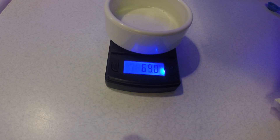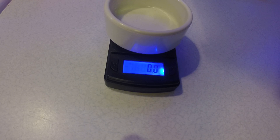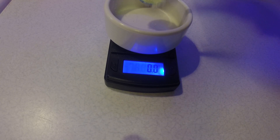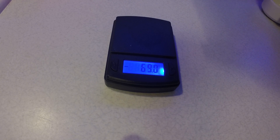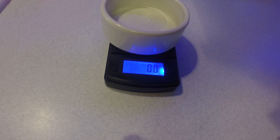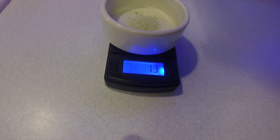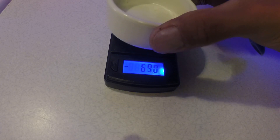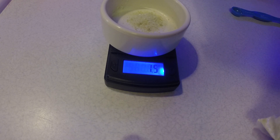The first one I'm gonna do is the MasterBlend. We're gonna zero this out and use a level half teaspoon — put that in there. That's reading 2.8, which is a little too much per gallon. For tomatoes and peppers, I believe it's 2.2 per gallon. So a quarter teaspoon gives 1.3, which is a little too little.